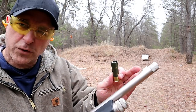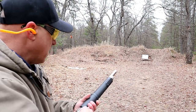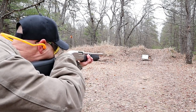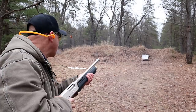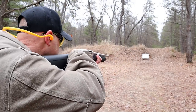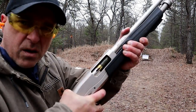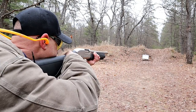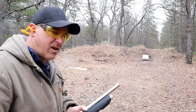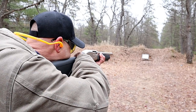All right, 16 yards away. I already have the full choke installed, so I'm going to stick with this with the high-velocity bird load. Triple-out buckshot, full choke, 16 yards. Bird load, 16 yards, cylinder choke. Triple-out buckshot, cylinder choke, 16 yards.